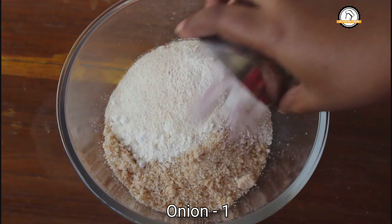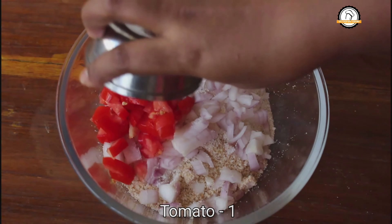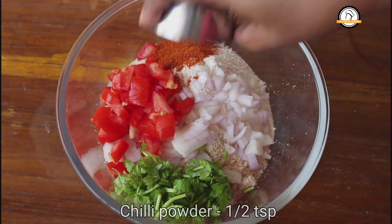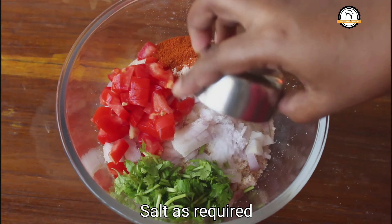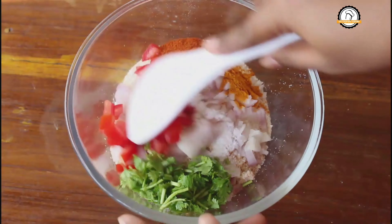To this add 1 chopped onion, 1 chopped tomato, few chopped coriander leaves, half a teaspoon chili powder, half a teaspoon turmeric powder, a required amount of salt, and a quarter teaspoon of baking soda. Combine everything well.